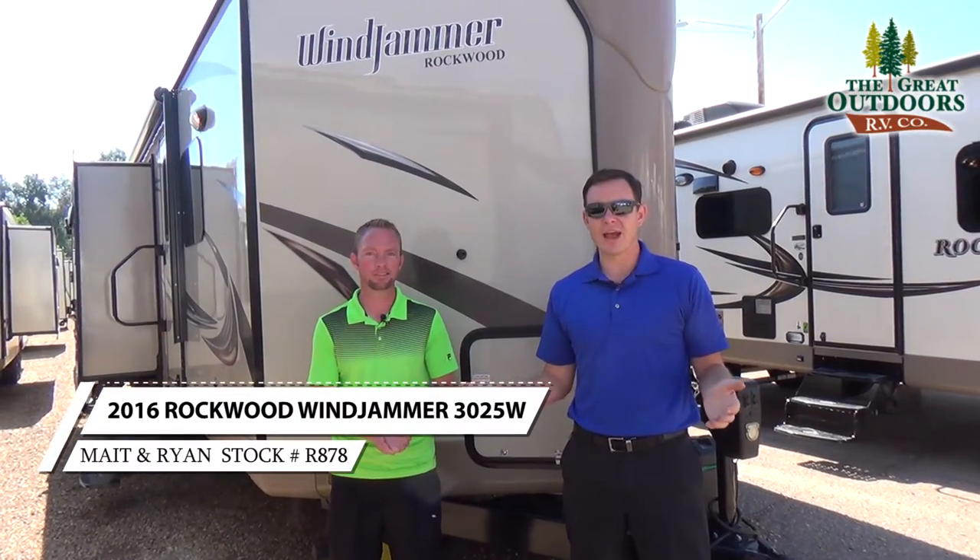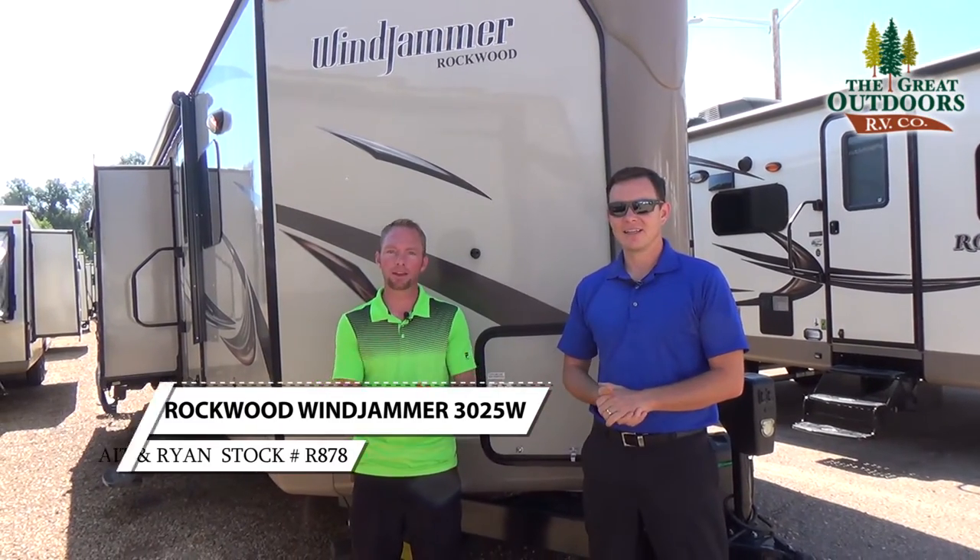Hi guys, welcome to The Great Outdoors RV. My name is Mate. My name is Ryan Speck. Today we're going to be taking a look at the Rockwood Windjammer 3025.